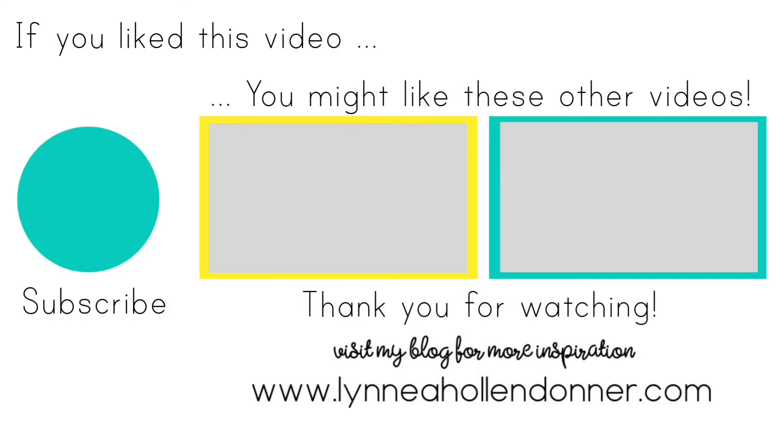Thank you again very much for watching this video. If you liked it and you'd like to see more from me, please hit that subscribe button on the screen now, and here are a few other videos that I thought you might enjoy. Bye!